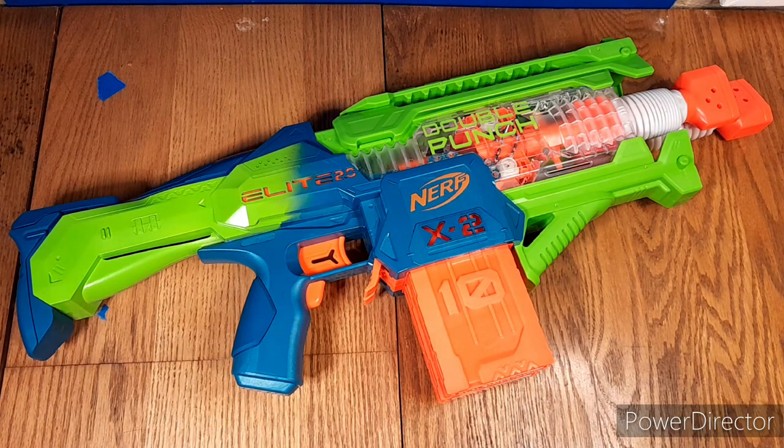Let me just list off their good blasters — they've had a really good track record lately. Moto Blitz, Double Punch, Trail Blazer, the Ranger which is actually a decent enough blaster, the Eagle Point, the Storm Charge. I mean, you have all of these blasters coming out, and they are actually good.